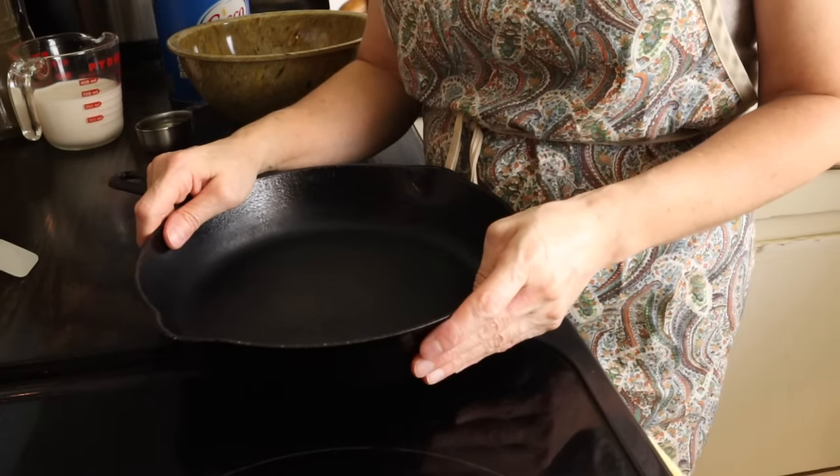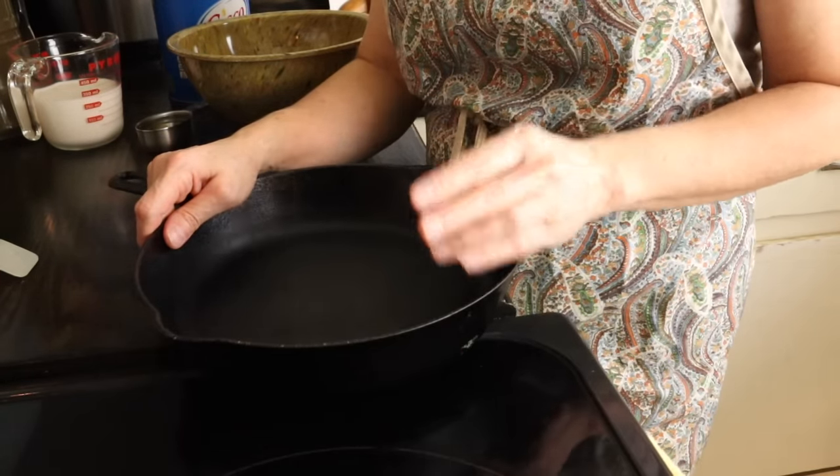Today I'm going to share the secret to making really good cornbread. The secret actually has two parts to it.